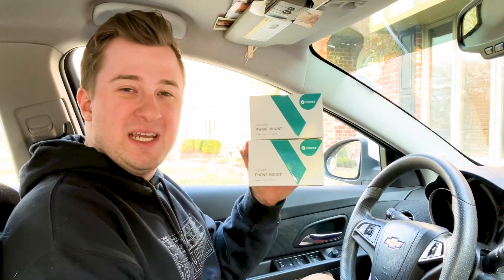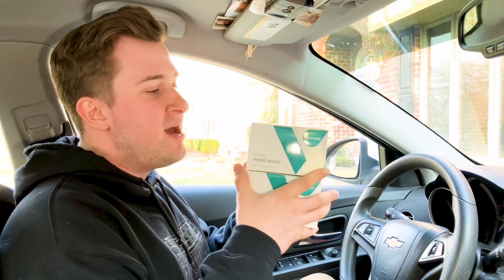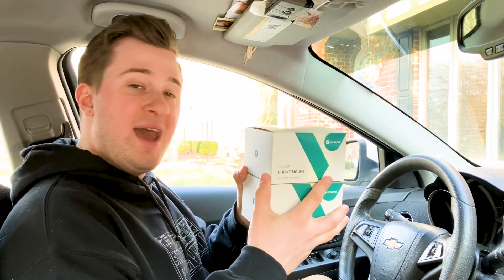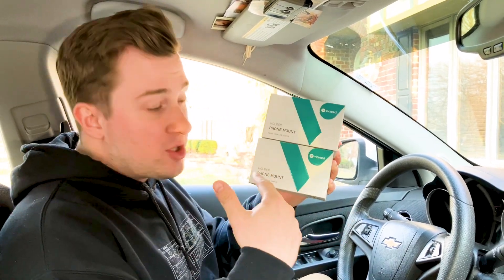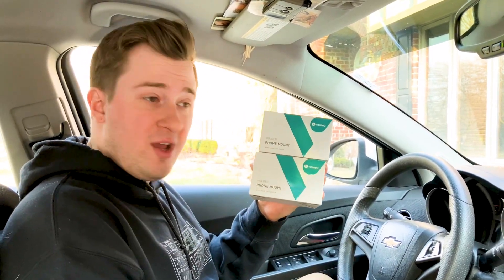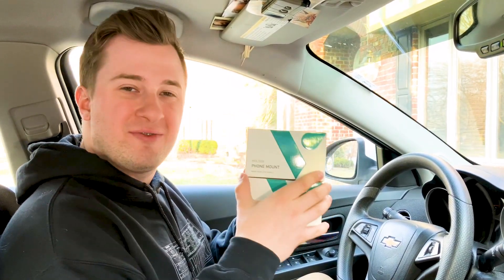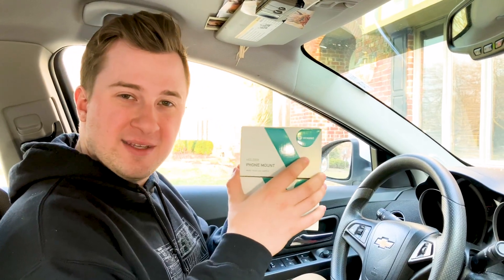Jack here, and I've got with me two really neat phone mounts from Vickseed. I've got the red model and the black model, and the model number for these phone mounts is CTVK35. Full disclosure, these were sent to me for free for this video, but as always that won't change anything that I say. Let's open up these phone mounts, show you the two different colors, and show you how to install them into the car.